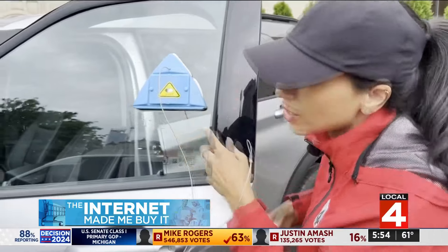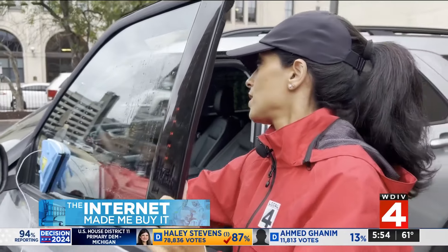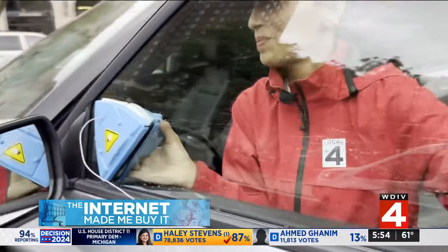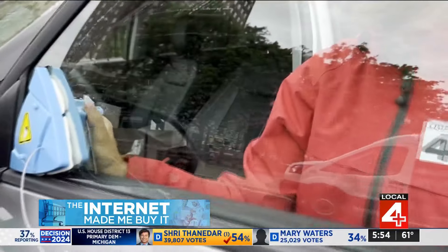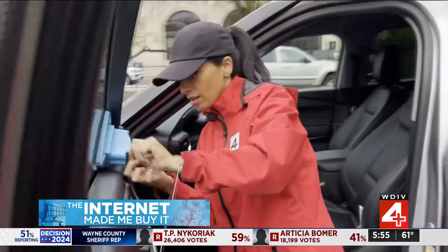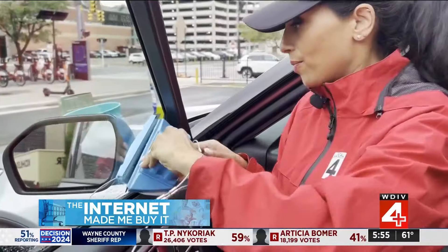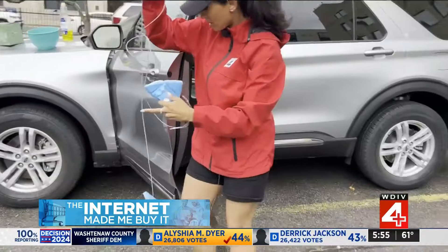It's got a little squeegee thing at the bottom here. It's a little challenging — I'm just trying to see how I get the streaks off. But the problem for me is going to be trying to get it off. Oh! Well, this is why...